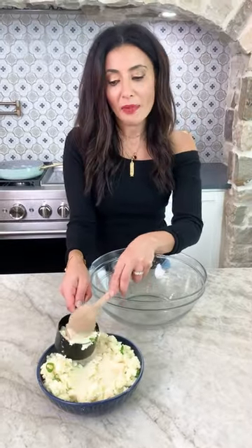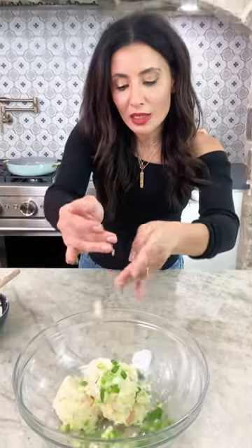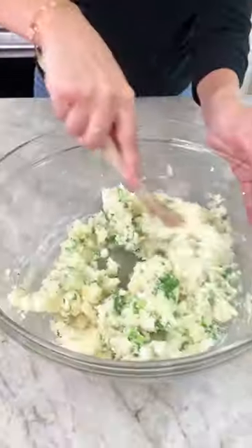Three cups of already mashed potatoes that have been chilled. Scallions, parsley, feta, crackin' eggs, all-purpose flour. Mix it up.